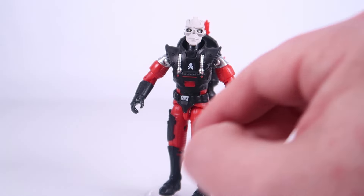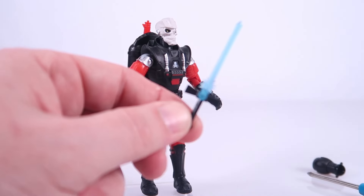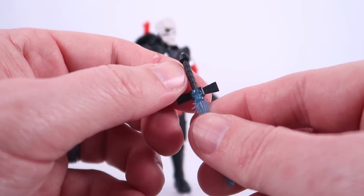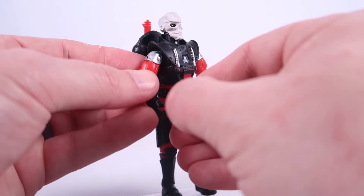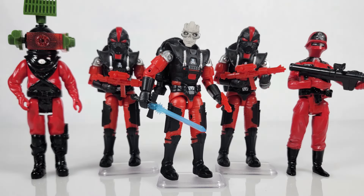When all is said and done, we now have Skeletron — a brand new O-ring version of the evil leader Skeletron. We can put the jetpack back on his back, and he even has a very cool little blue laser sword of his own with a little blue translucent skull on it. So now you can build out a little army if you want to. Pick up multiples of these, create Skeletron, have him flanked by Wolf Troopers, and pose them with your vintage Action Force Red Shadows figures. I love this retro figure.